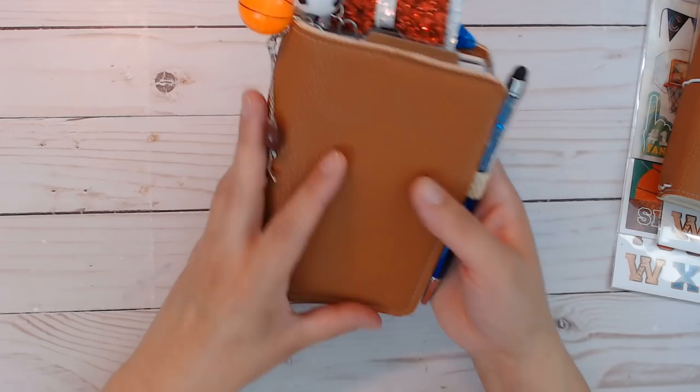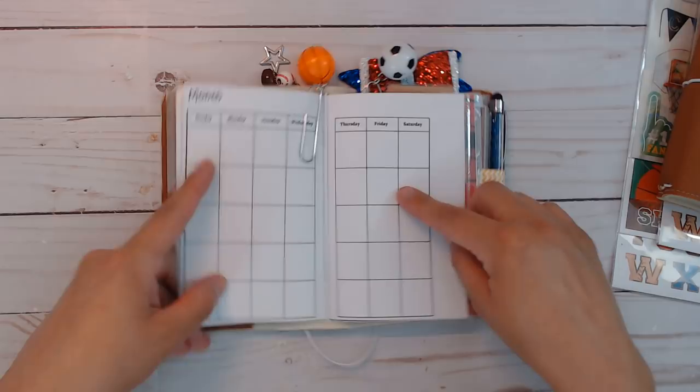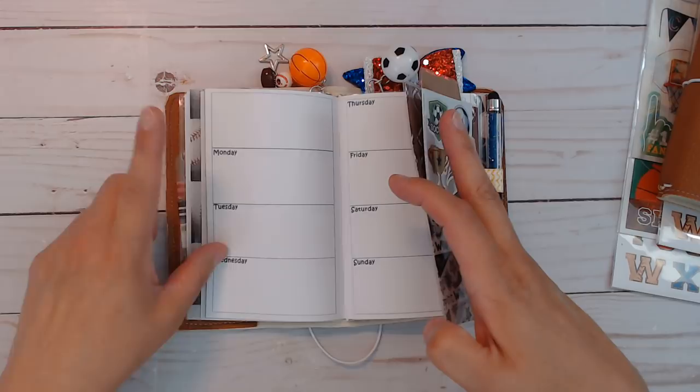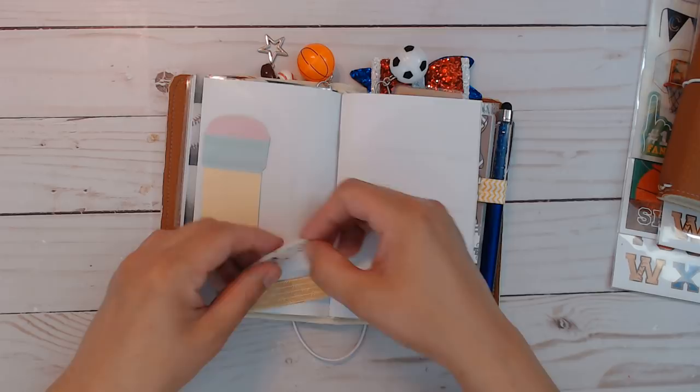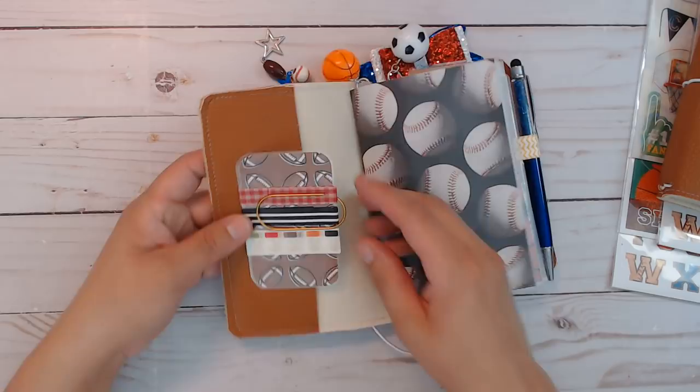Opening it up — like I said, there's no shaker in these. It's very simple. Each one is going to have a month on two pages and a blank undated week on two pages. I don't put adhesive on the little flags so you can move them around — if you take them out they won't leave residue, so you can add adhesive yourself if you'd like.